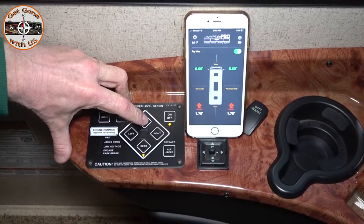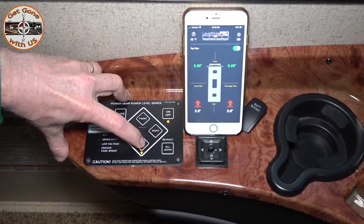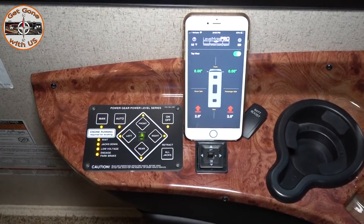One, two, three, four, five. One, two, three, four, five. All the lights should start going — and there they go. Now we're going to level Maggie.